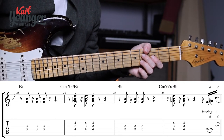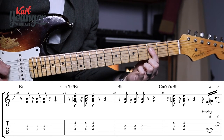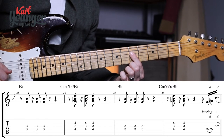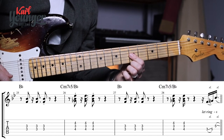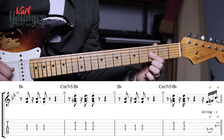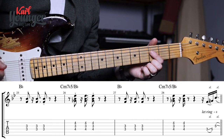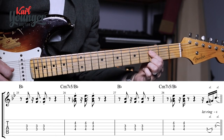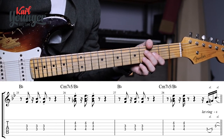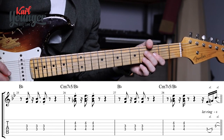At the end of bar twenty-eight we've got our sliding phrase. We can do it with the first finger again — three to five on the D string, rolling that finger flat to get the five on the G string, and sliding backwards. It's the same idea as what transitioned us into chorus one, just shorter. Into bar twenty-nine — the first bar of the chorus — we get a very quick rest in between before we're into chorus two.